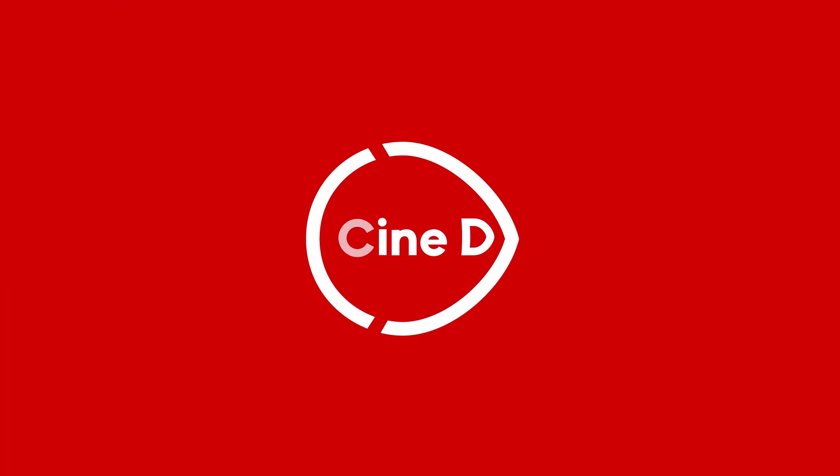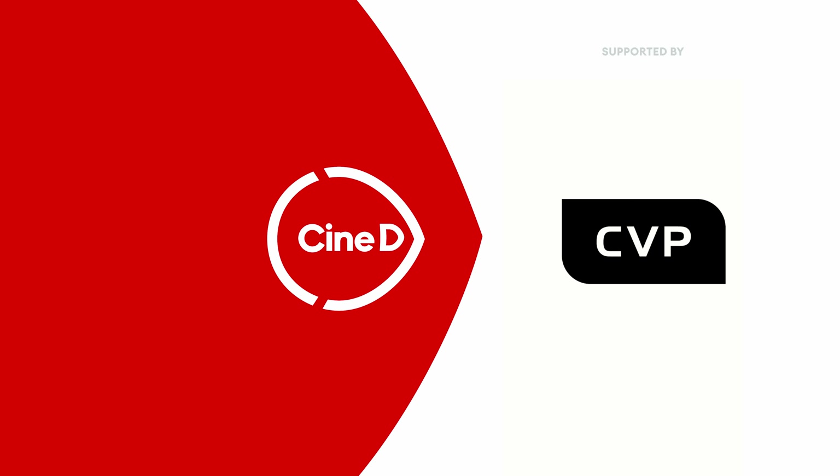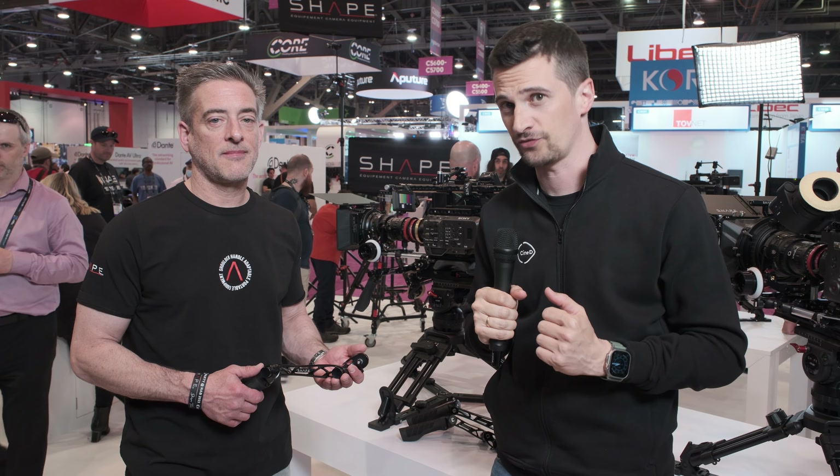These are the new generation quick handles from Shape. This is a CineD Gear News video supported by B&H and CVP. We're here at NAB 2023. I'm Nino and I'm here with Nico from Shape.